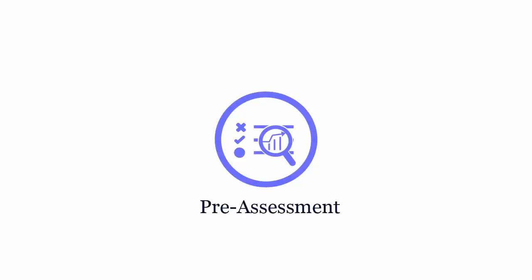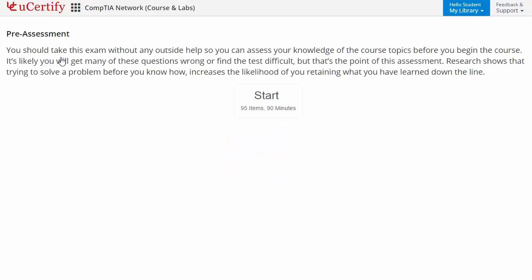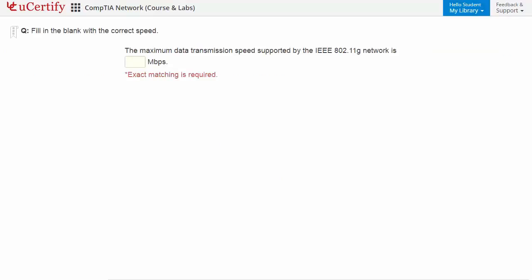Pre-assessment lets you identify the areas for improvement before you start your prep. For example, here you need to fill in the blanks with the correct answers.